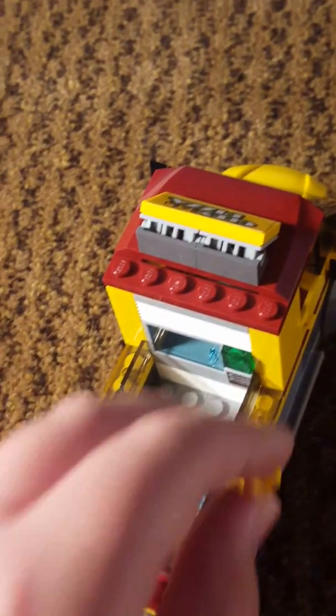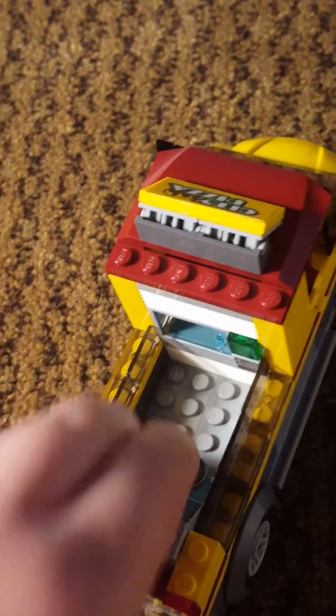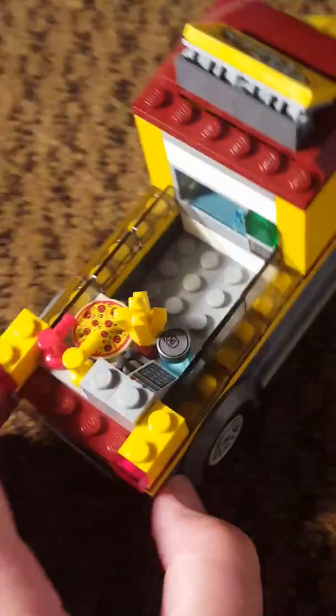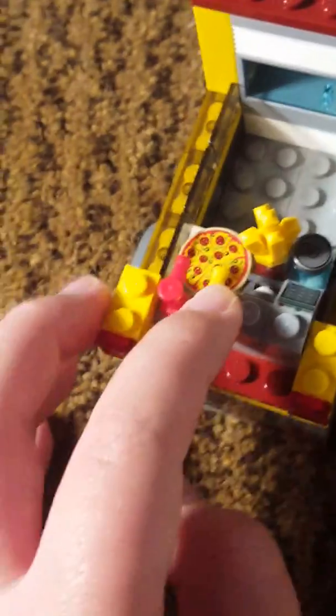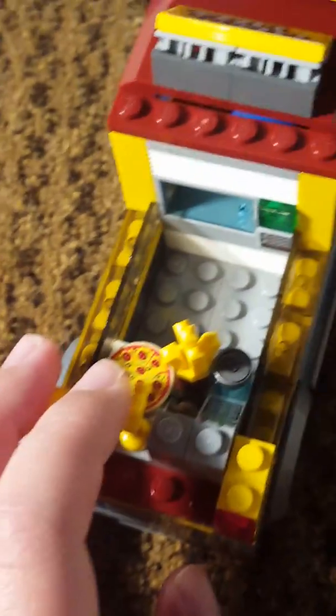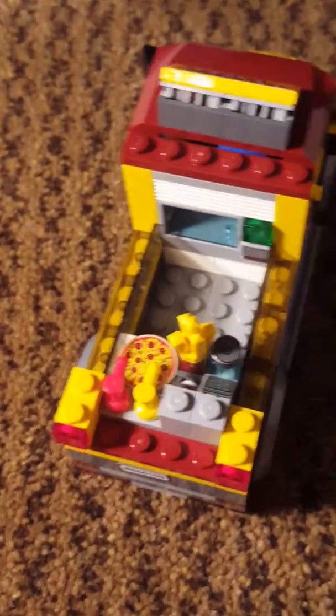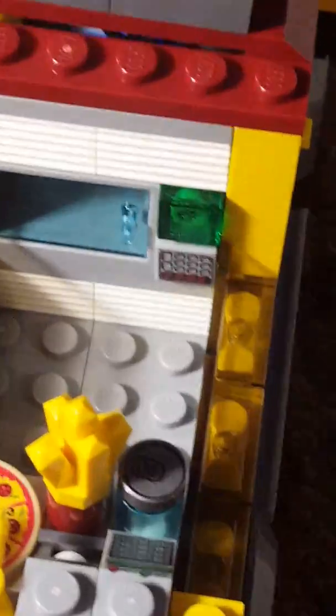On to the inside. The fries have fallen so I guess they can't serve it, but yeah, it comes with fries, a drink, a cash register, some ketchup and mustard, and a pizza — pepperoni, olive, and green stuff. It also comes with a little timer, I guess. But this could be a microwave or a fridge — you could put the little drink in there so it stays cool.